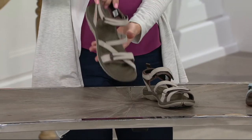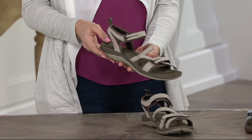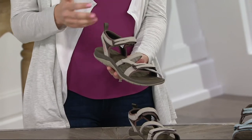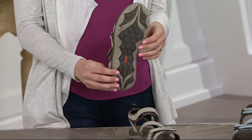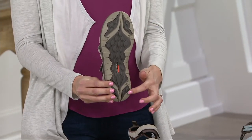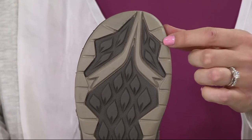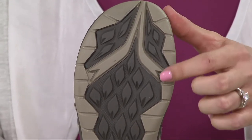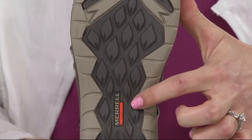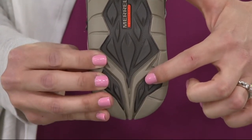We are an outdoor company and we base ourselves on the trail. This Siren Strap Sandal is our Siren Sport shoe but in a sandal version. Starting with the outsole — very capable, gripping outsole — this is the same last and fit that we have from our Siren Sport light hiker, taken down into that sandal. You can see these lugs; they run throughout the whole footbed and are definitely going to protect you and keep you grounded.